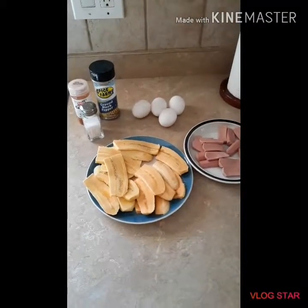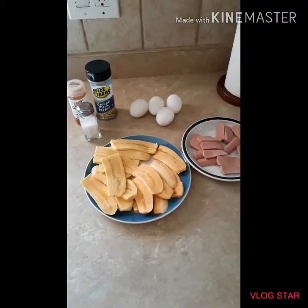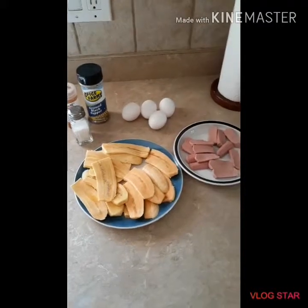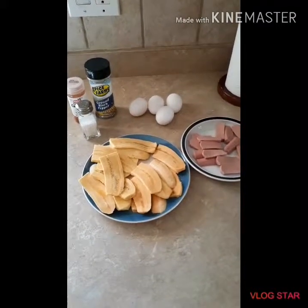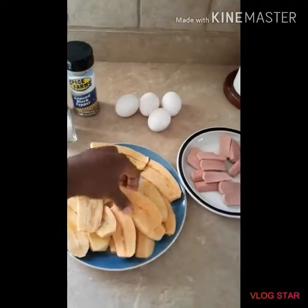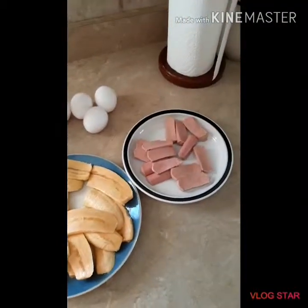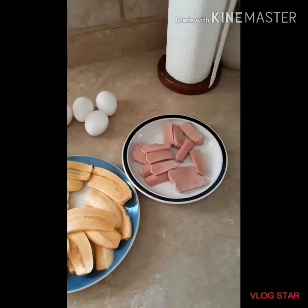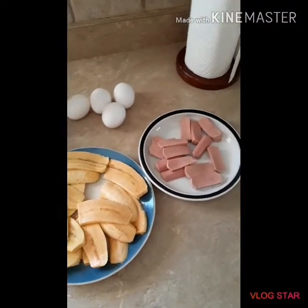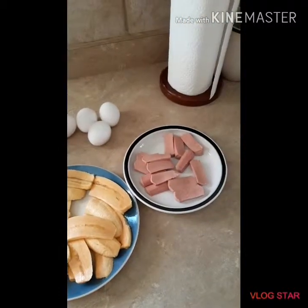Good morning guys, welcome back to my channel! This morning I'll be making breakfast — a simple and easy, nice Jamaican breakfast. I have some ripe plantains that I thinly sliced, some eggs, and I'm using sausage. You guys can go ahead and use ham or anything you want in your breakfast, but I'll be using sausage.